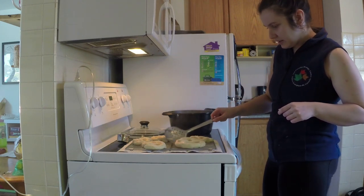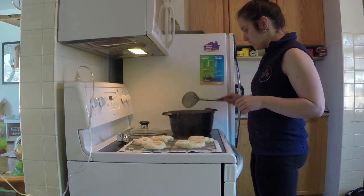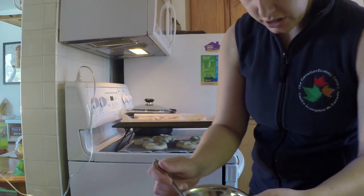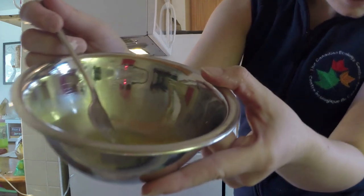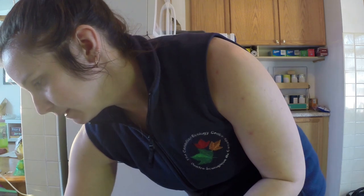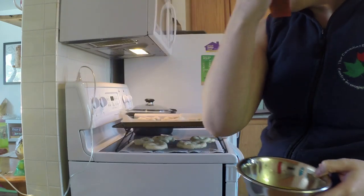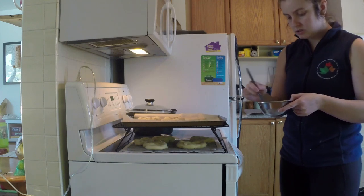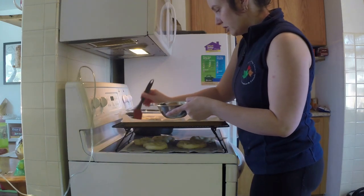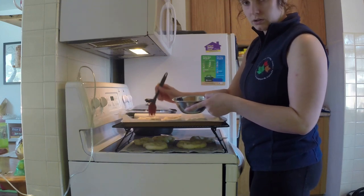I'm going to let these dry over here for a minute and while they're drying I can start doing the egg wash on my non-boiled pretzels. In this bowl I have my egg wash — it's just one egg beaten up with a fork. I'll be using one of these little brushes to wash it onto the pretzel. If you don't have one of these then you can just dip the pretzels into the egg wash instead. These ones on top are my non-boiled pretzels and I'm just going to dab this on very lightly all over the pretzel.